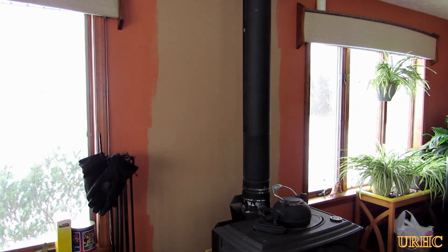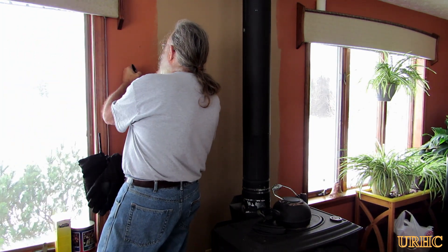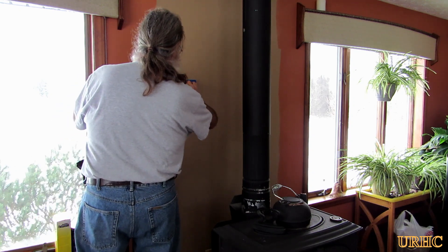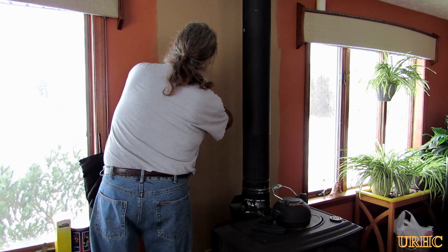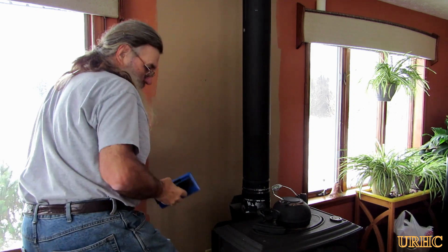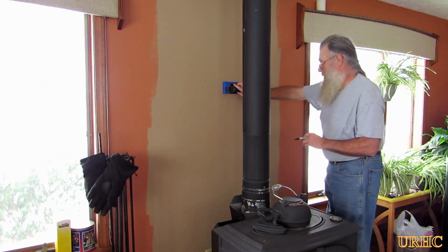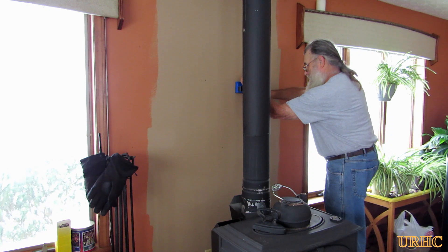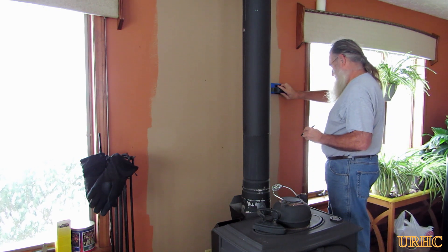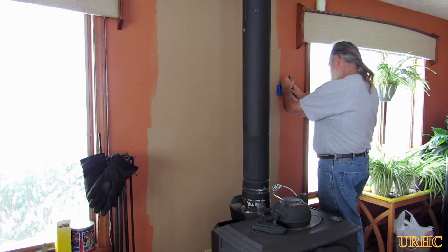I got out my stud finder — one of the little electronic ones I picked up at Costco a couple years ago for under 20 bucks. It's been a great stud finder. It's got little LEDs that light up as you slide it across the studs, and I found it to be extremely accurate when finding the edges of the studs. It marks out the whole stud. It's a good thing to have around if you're going to be doing any work, hanging anything, or just want to know where the studs are.